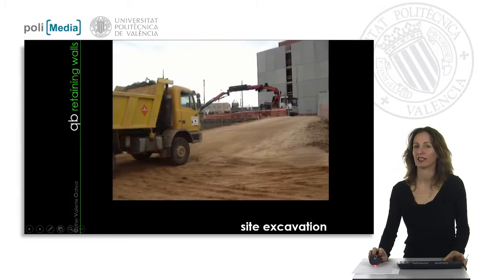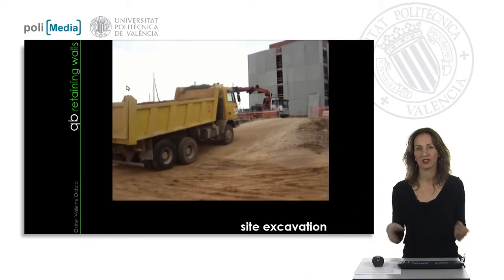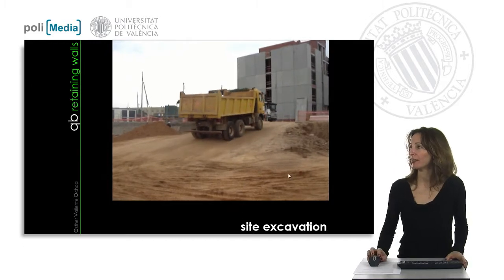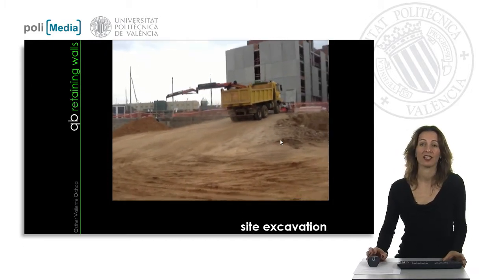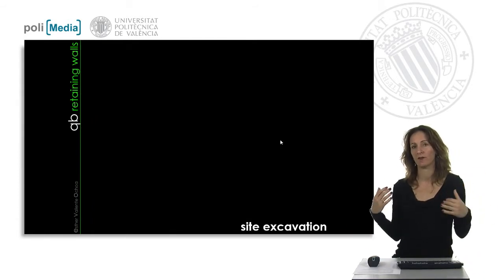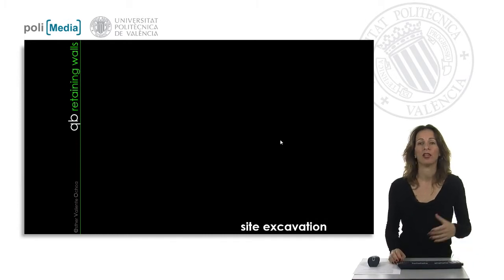After all the excavations are complete, we are ready to move the excavated land outside using trucks. Be mindful of the maximum slope of your exit access or exit ramps, because if the slope is too steep, the lorry with the load in the back will not be able to go outside and carry the excavation land.